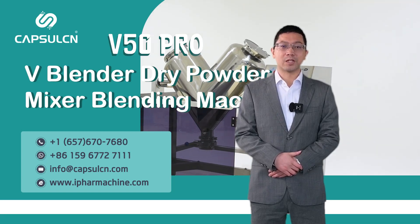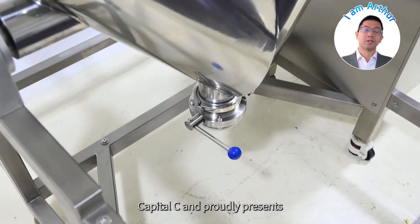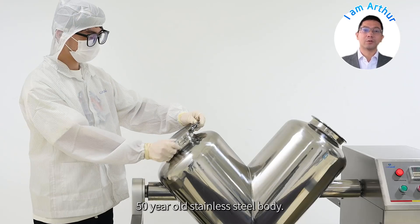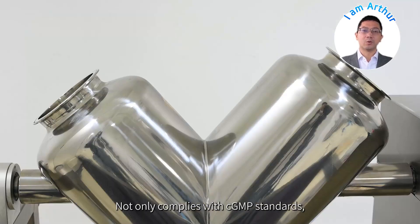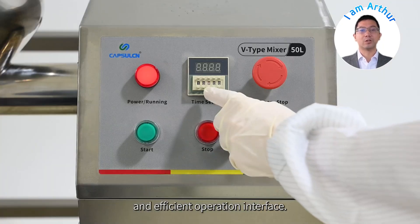Exploring a new realm of mixing in chemical, food and other industries, Kapusulcian proudly presents the V50 mixer. This 50L stainless steel body not only complies with CGMP standards, but also has a simple design and efficient operation interface.